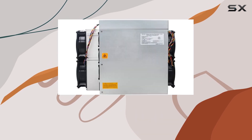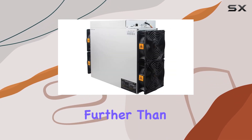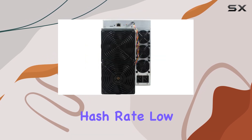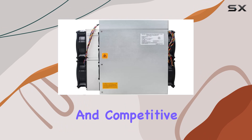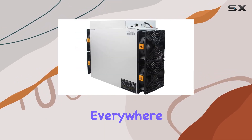In conclusion, if you're in the market for a high-performance, cost-effective Bitcoin mining rig, look no further than the Antminer S19 Kpro 120TH. With its impressive hash rate, low power consumption, and competitive price point, it's truly the ultimate choice for crypto miners everywhere.